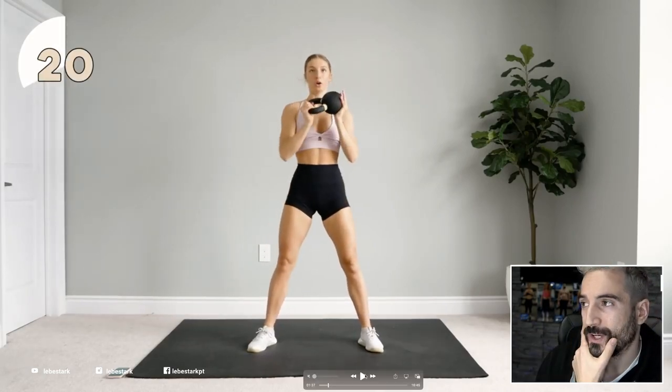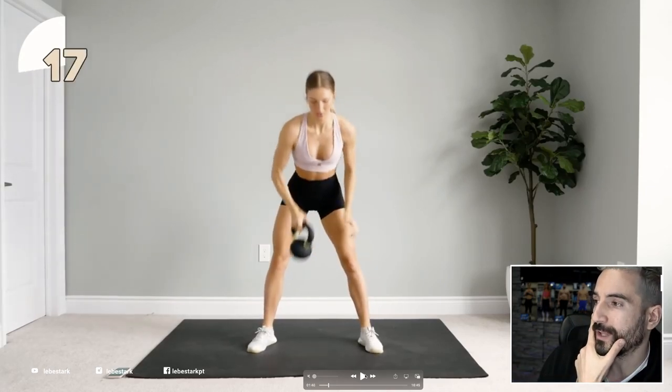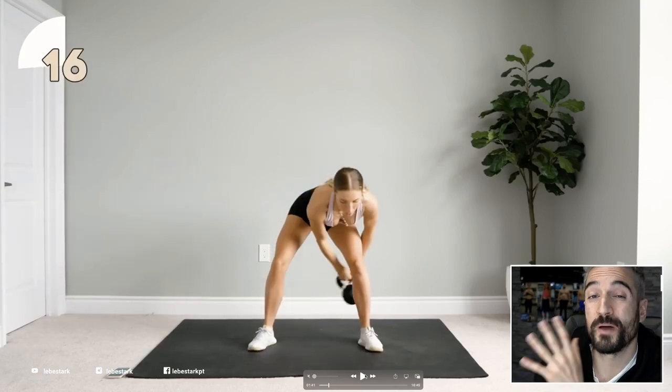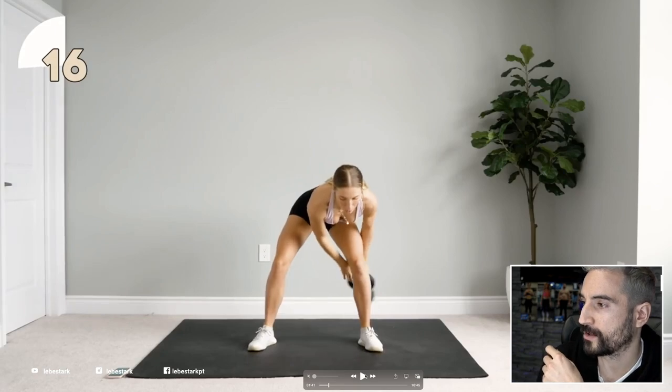Now I see a couple of things. He's doing a so-called flow where you combine multiple exercises together. While I do like this idea, anybody can use bad form with light weights — please keep this in mind. This is a great statement from the legendary Ed Cohn.